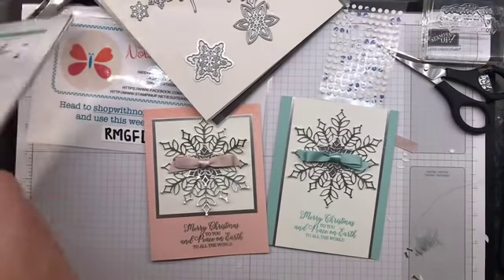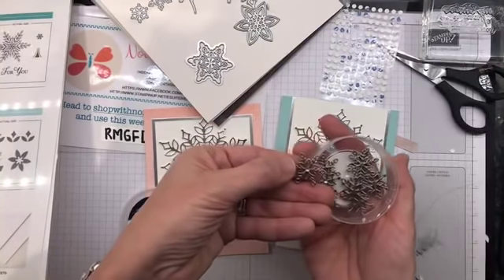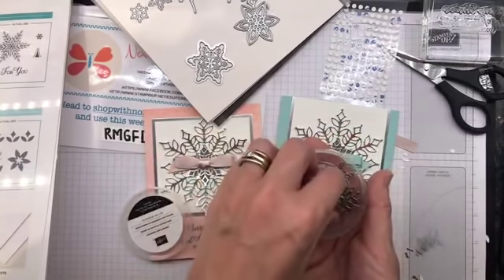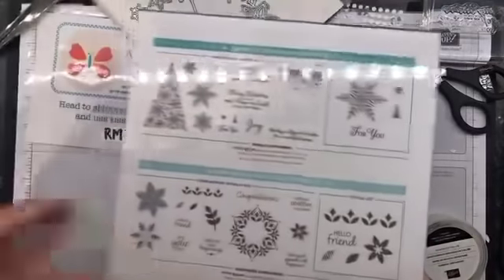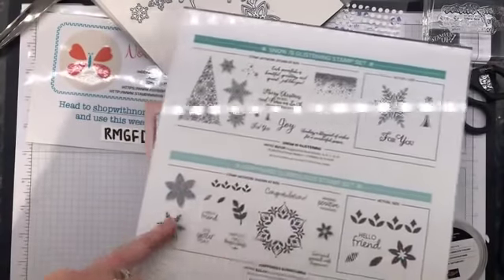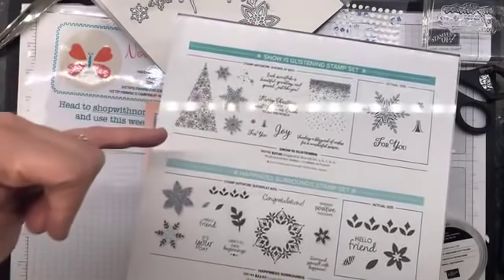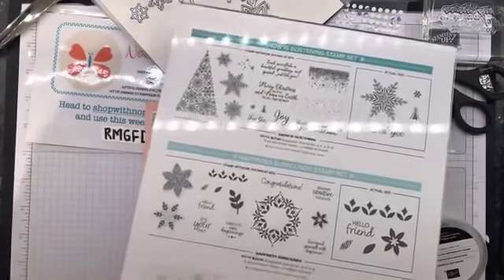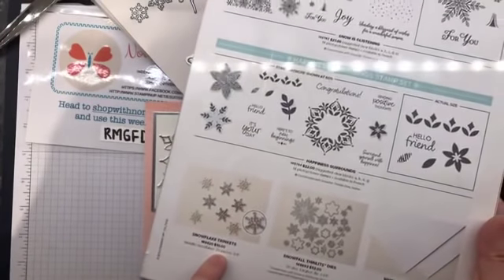The last thing that came as part of the same suite are these gorgeous Snowfall trinkets - look at those! How cute are those? With the little matching snowflakes with rhinestones in them. Now, anyone who was purchasing the Snow is Glistening stamp set with the dies - I'm giving you a free package of the Snowflake trinkets. That's $10 - they're awesome. Make sure you take advantage of that.